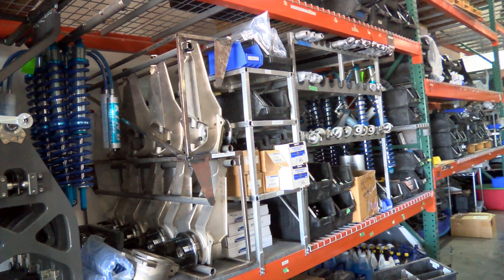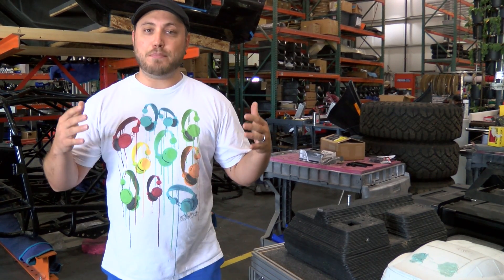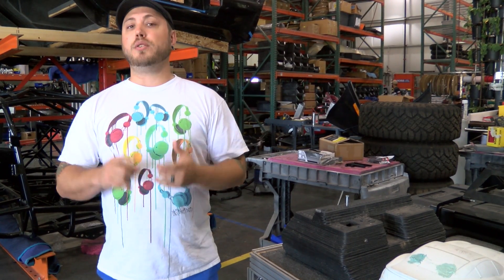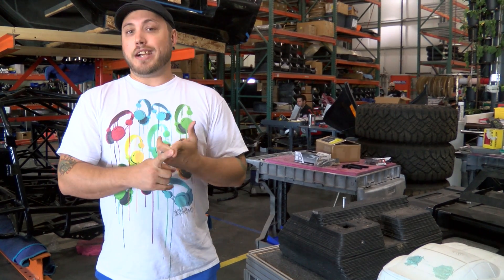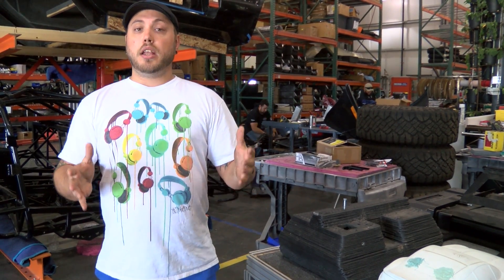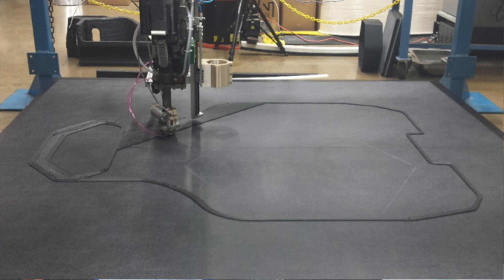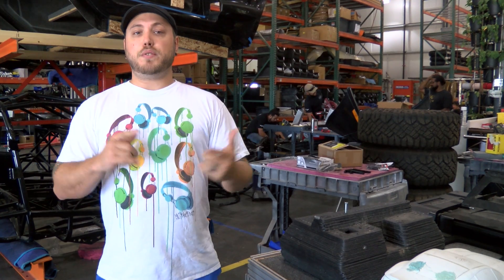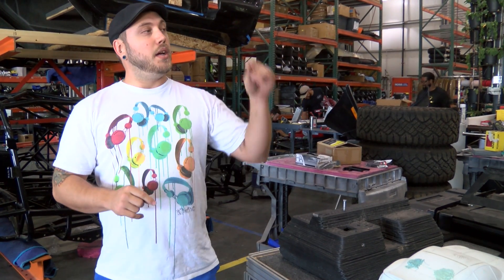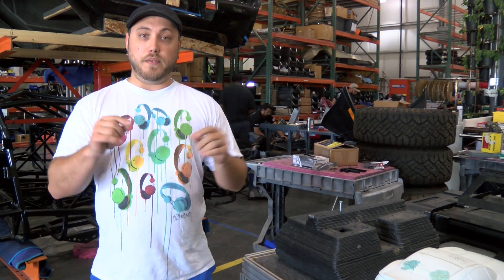Now with the 3D printed car, we want to eliminate most if not all of those processes. We want to print the whole thing — interior, exterior, main chassis structure — and assemble only the final components. The only assembly we'd like are things like the actual suspension, the upper A-arms or control arms, things like that. We want to bolt those necessary components on — the motor, suspension — and then roll it off the floor. So it's the least amount of tooling.